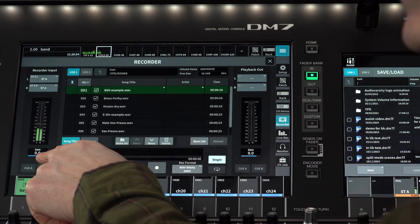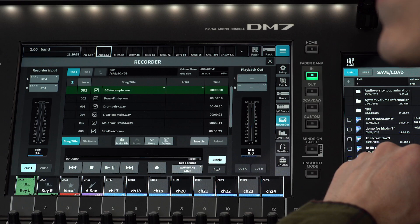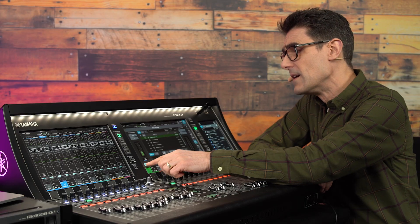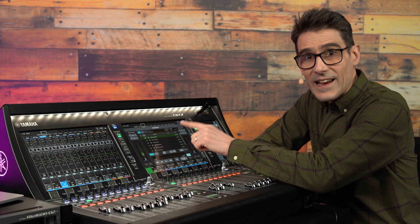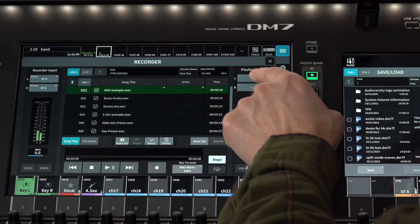Adjust the gain if you need to and take a listen in the Q bus. To play back a file, you can select a pair of channels on the right side of the screen.